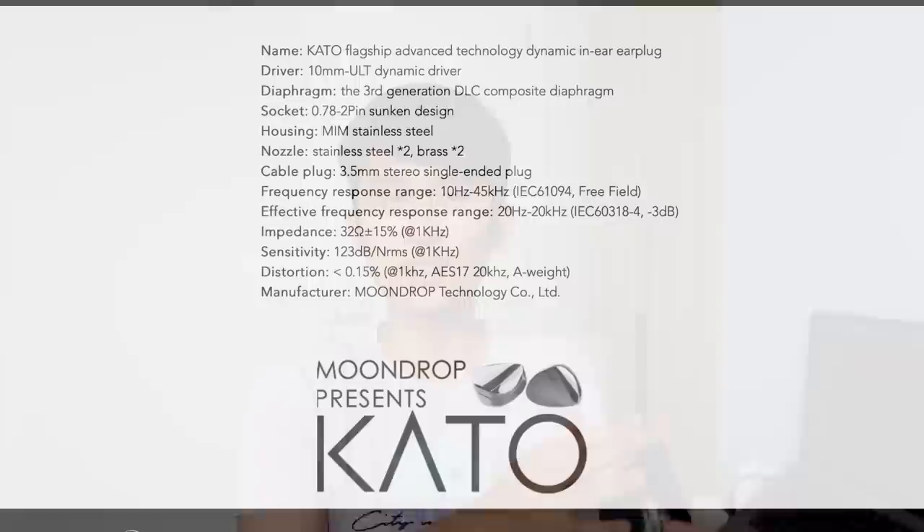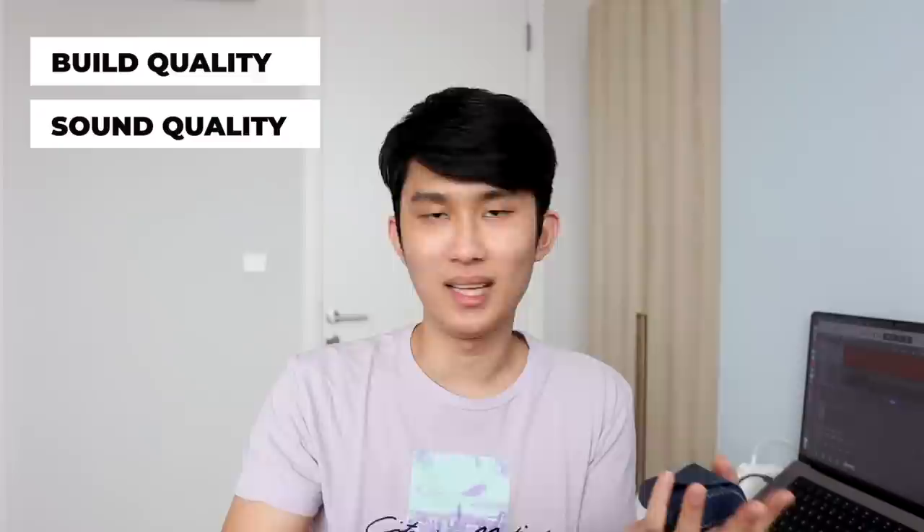Good morning everyone, Kenneth here and welcome to my review of the Moondrop Kato. The format of this video is going to be super simple — it's an IEM review. I'm going to talk about the build quality, fit, and then finally go in depth about the sound quality, which I hope will give you a good idea of how it sounds. Full disclosure is down in the description below.